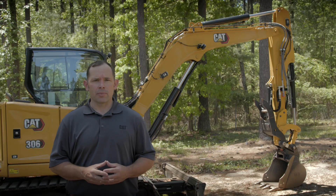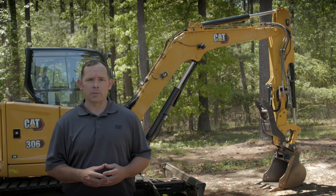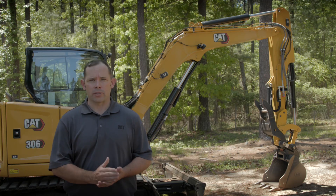Thank you for taking time today to learn about Mini Excavator ease of use technology. This technology is built to make you more efficient and more productive on the job site. If you have questions about ease of use technology or any of the next generation Mini Excavators, please reach out to your local CAT dealer today.